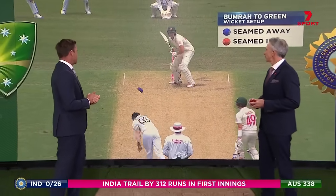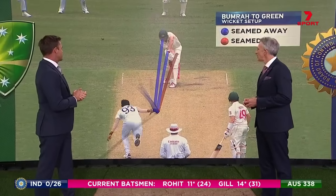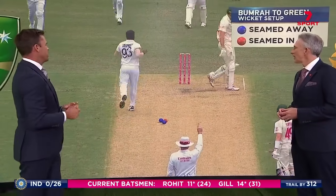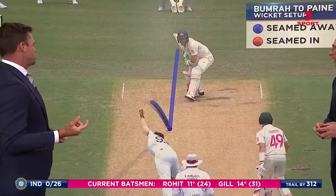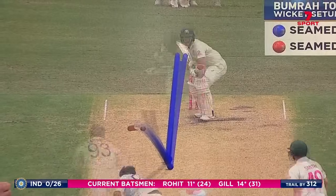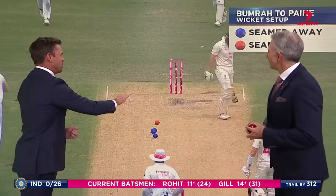Cameron Green, who's a very good young player — look at what he's doing here. All these balls are landing in pretty much the same area. Then that one nips back, gets Green out LBW. Then he does a similar thing to Tim Payne — pushes him back, short of a length, short of a length, and then a fuller one nipping back into the stumps. Clean bowled.